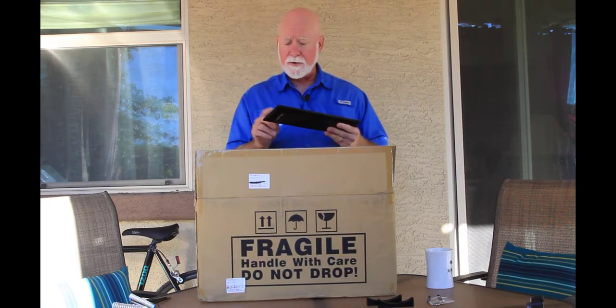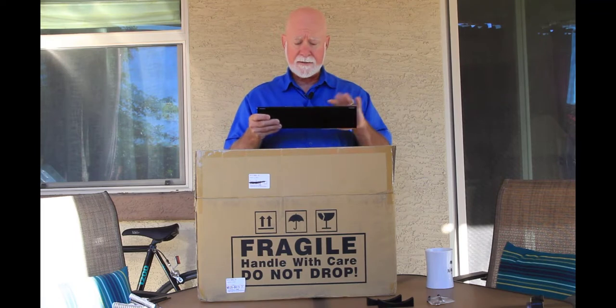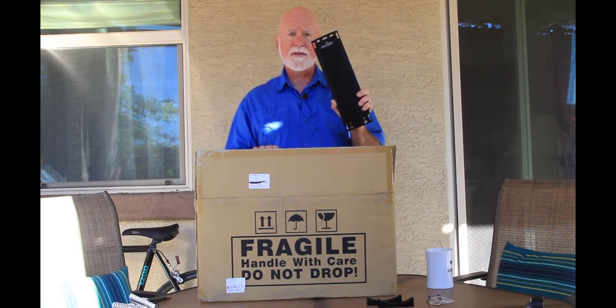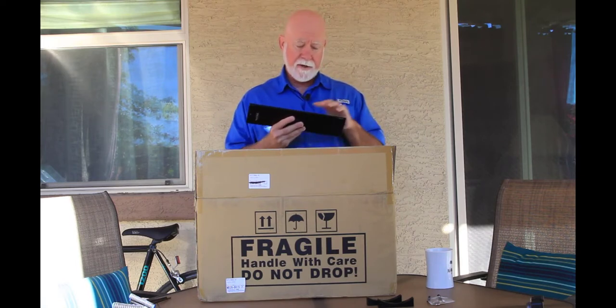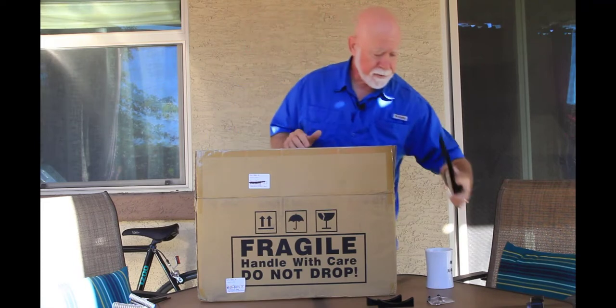What I'm going to do is unbox this beast, then remove the existing Vixen plate and put on this Losmandy plate, and then put the Vixen plate on the top of the scope so that I can mount things like a finder scope and accessories of that nature.